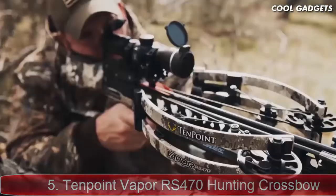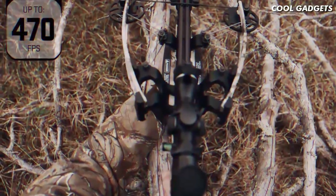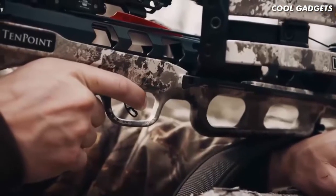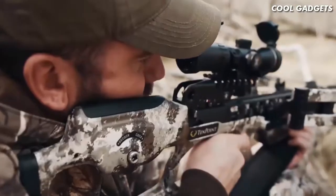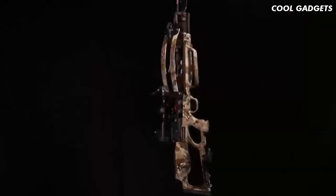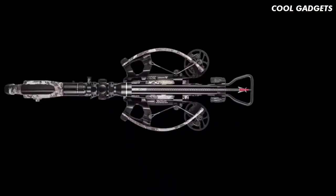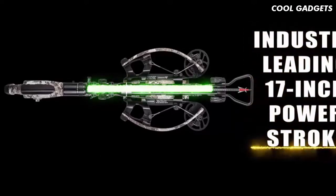Unleashing speeds up to a supercharged 470 feet per second, the ultra-smooth Vapor RS470 produces same-hole downrange accuracy and generates a devastating 191 foot-pounds of knockdown power. The Vapor features a patented reverse draw bow assembly that draws the string through the riser, creating an industry-leading 17-inch power stroke.